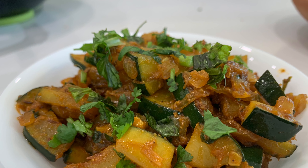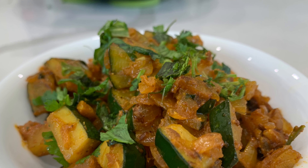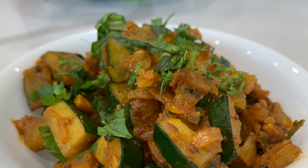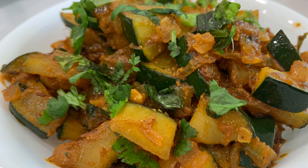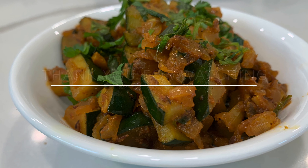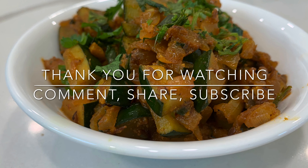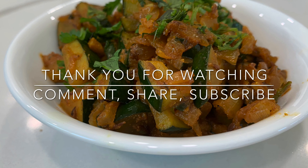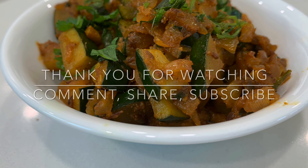This is zucchini. Please try it. And if you like this recipe, please share your creations with me. Stay tuned for more recipes like this. I hope you like this recipe today. If you like this recipe, please give it a big thumbs up. Comment below, share, and subscribe to my channel. Thank you so much for watching.